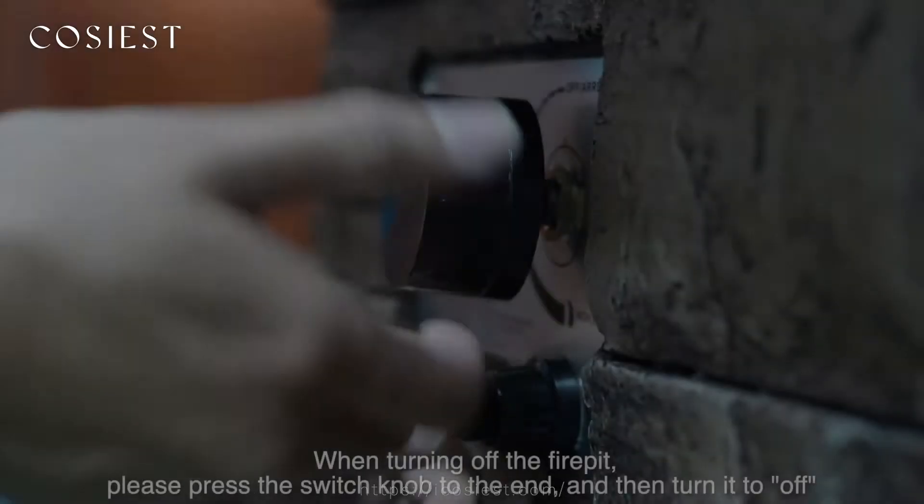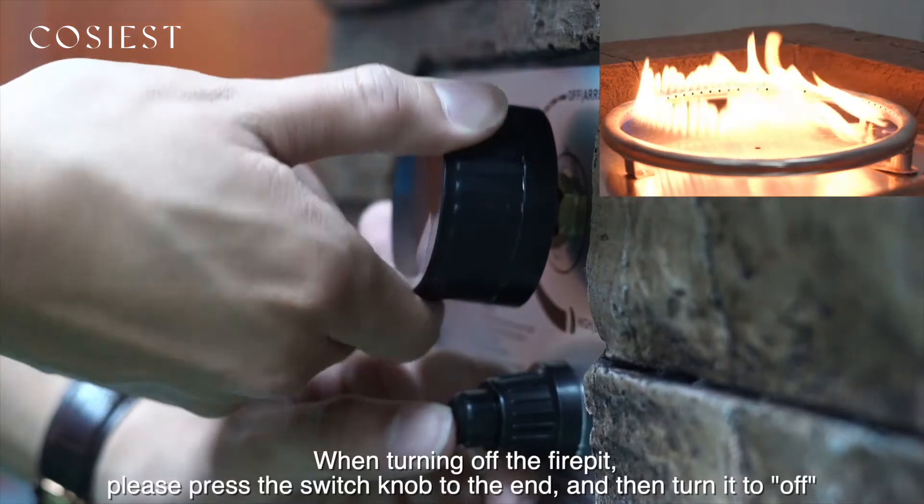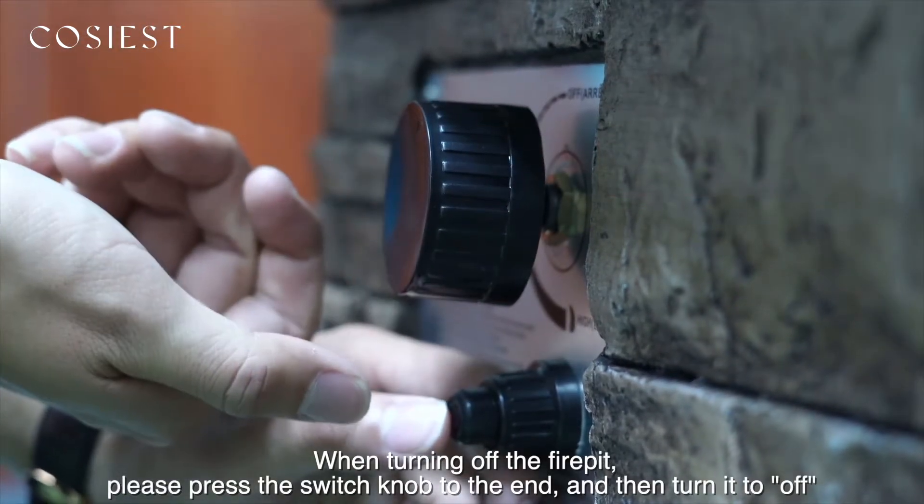To turn off the fire: when turning off the fire pit, please press the switch knob to the end and then turn it to the off position.